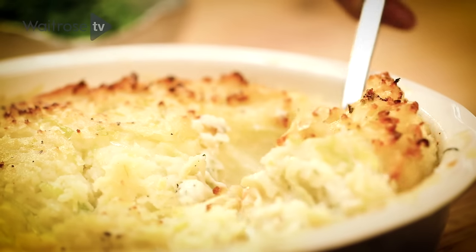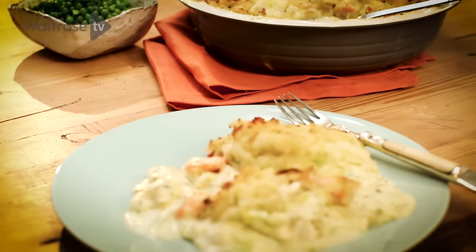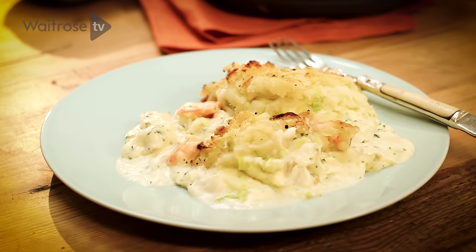A great fish pie has always been a family favourite of mine. There's something so comforting about that lovely smoky fish in a creamy white sauce, all nestled under a bed of mashed potato. I'm keeping quite traditional with this recipe, but with one minor twist — I'm going to add some buttery leeks to that lovely mash.